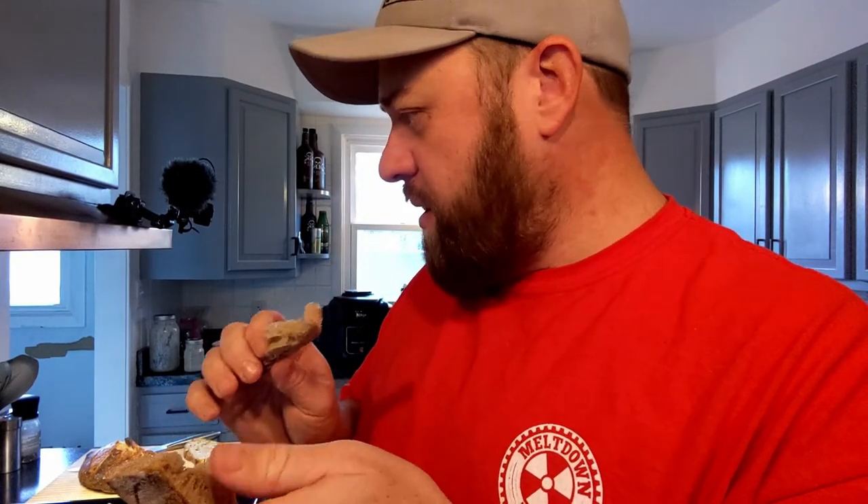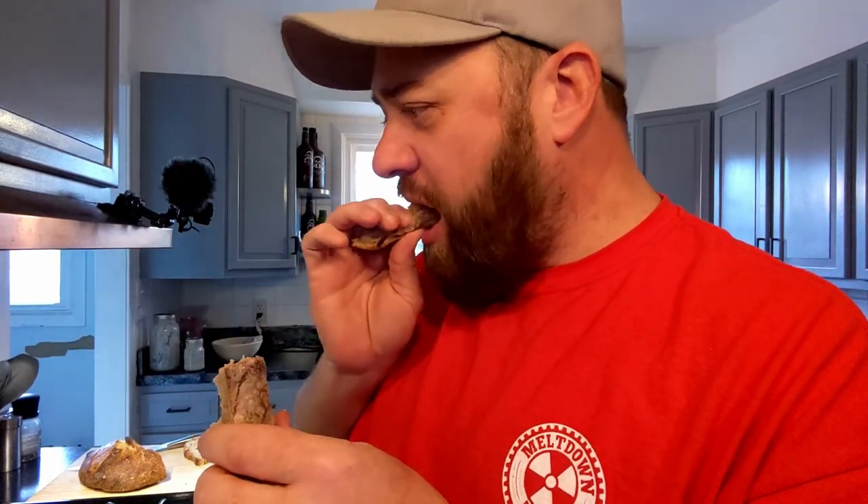Pretty good. Not as sour as I'd want it to be for my preference, but it's got a little bit of tang to it. Good crust. I like it.